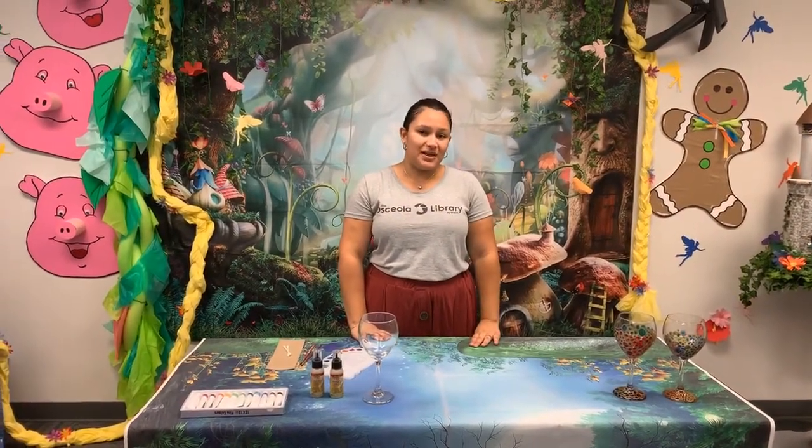Hi everybody! I'm Alejandra, librarian at the Point Siena Branch Library with the Osceola Library System, and welcome to our program, Stained Glass Goblets.